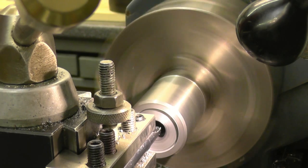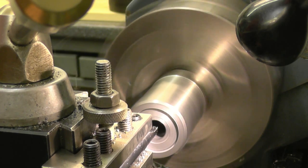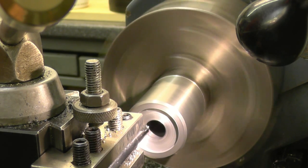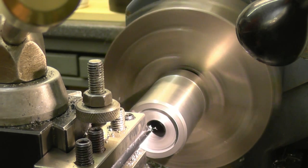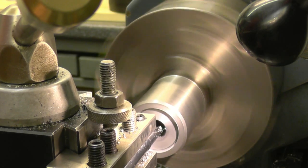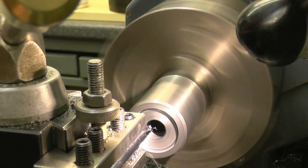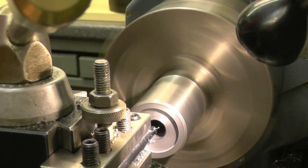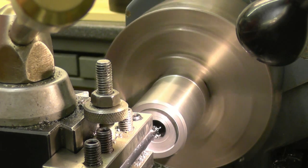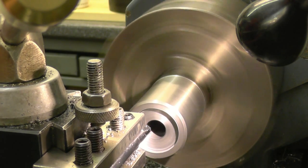We're using a boring bar just to get some metal out of the recess for the die. Once we've got a hole in there we can do some metal in, making a nice accurate face. I'm going to be gentle because I don't want this to move on the chuck. I want it to stop concentrating with the wheel.